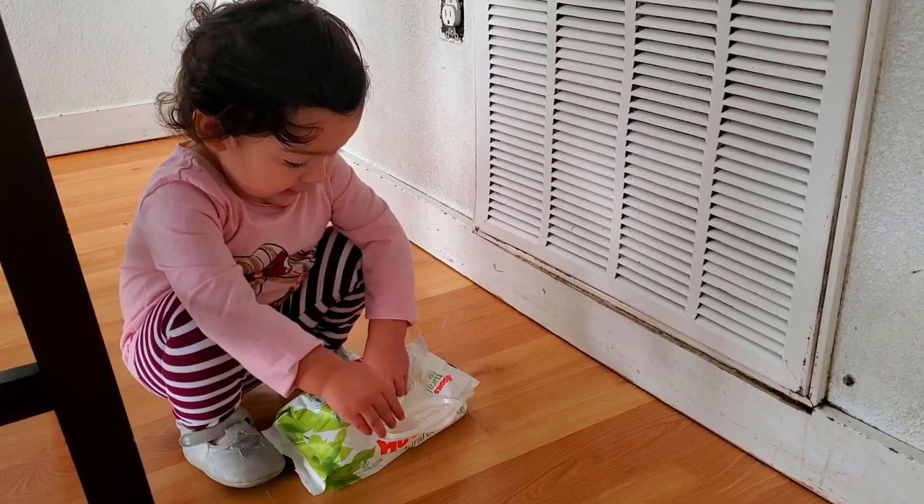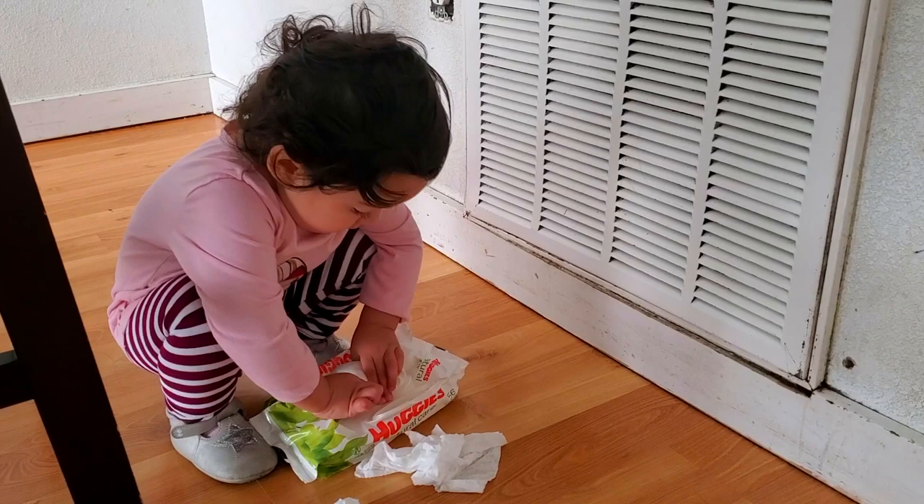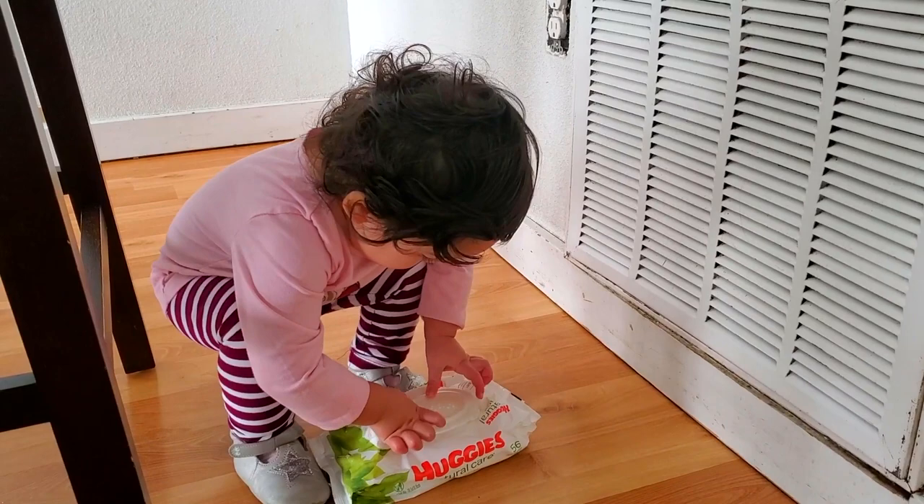Another exercise with the same benefits is squatting. Have your child squat to play with things on the ground, or to retrieve a toy from the ground and to stand up again. This exercise also helps to improve balance and pelvis stability and strength.